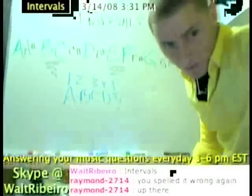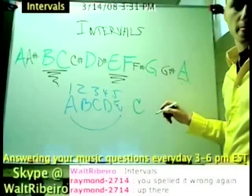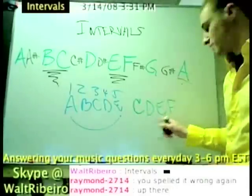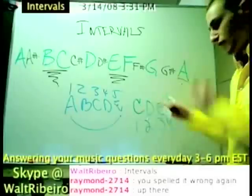Let's do another example really quick. Let's do, for example, the key of C. If I were to do C, D, E, F — what's a fourth away from C? Well, the answer is F, because it's literally four notes away.